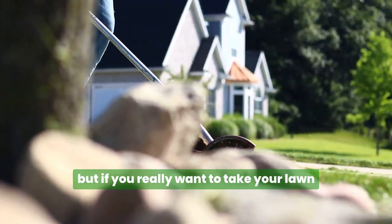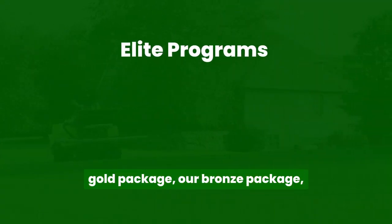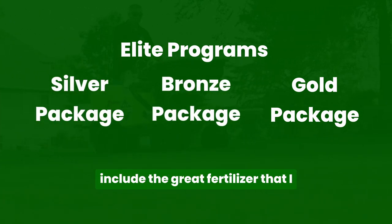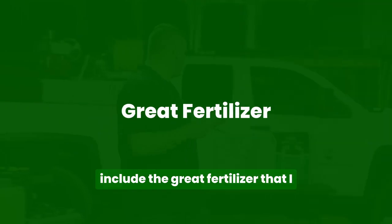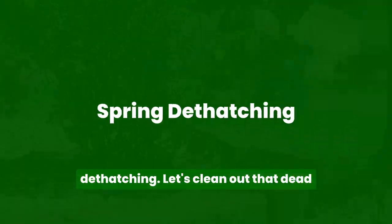But if you really want to take your lawn up to the next level, our all-elite programs — the gold package, the bronze package, and the silver package — you're going to include the great fertilizer I talked about, the grub prevention, but also you're going to receive a spring de-thatching.